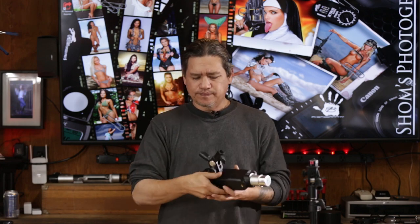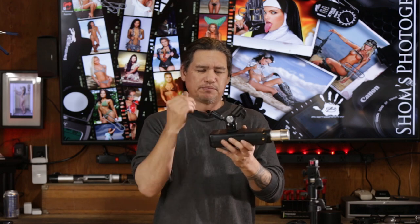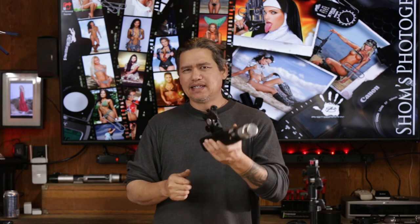If you're looking for a nice, durable, universal tilt-and-swivel umbrella bracket, the Photodeox is the way to go. My name is Scott with Sean's Photography, and thank you for watching.